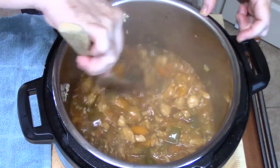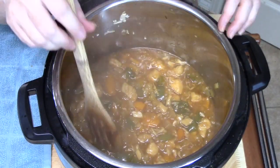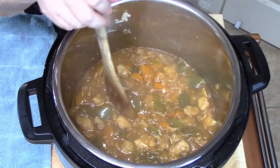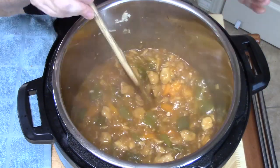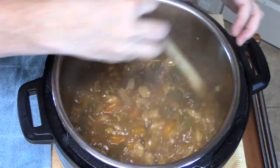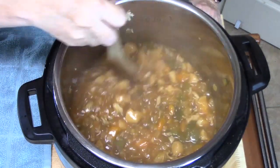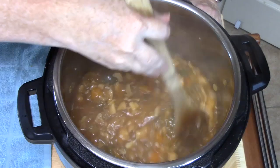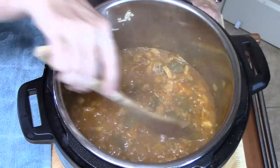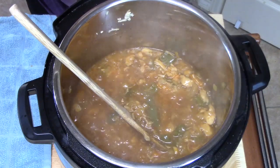Then we're going to spoon this over our cooked rice. When I made my rice I cooked it with chicken broth — half water, half chicken broth — and I add some butter to it. I used Mahatma long grain white rice because that's what I had, and it generally takes about 20 minutes to cook after it comes to a boil. And then you've got a fast meal sitting here — this will bring everybody out of their rooms. That looks good right there. We're going to turn our unit off and I'm going to put this over some rice and try it for you.